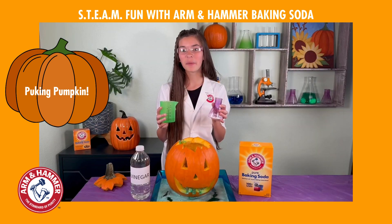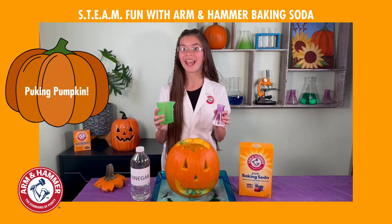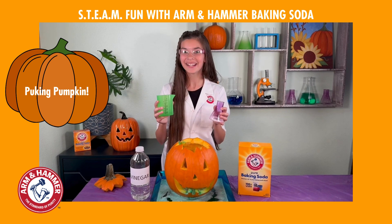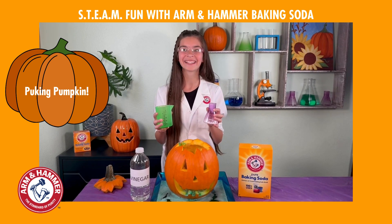But how does it work? When we mix a base like baking soda — or sodium bicarbonate — with an acid like vinegar — or acetic acid — it creates a chemical reaction producing carbon dioxide gas.